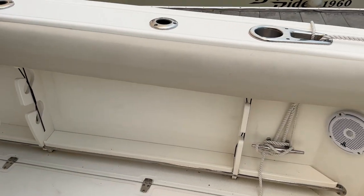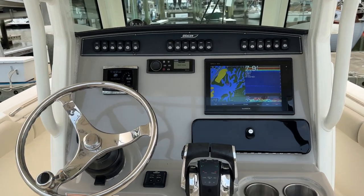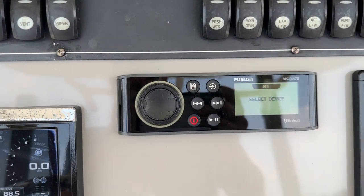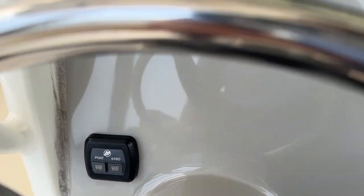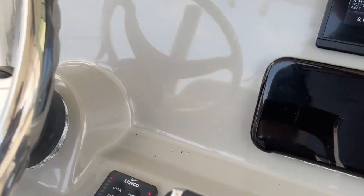Rod holder storage underneath both gunnels. Taking a peek up at the cockpit — got a nice Garmin chart plotter sounder multi-function display there, Bluetooth stereo, four-inch vessel view for your outboard motors, push button start on this boat.